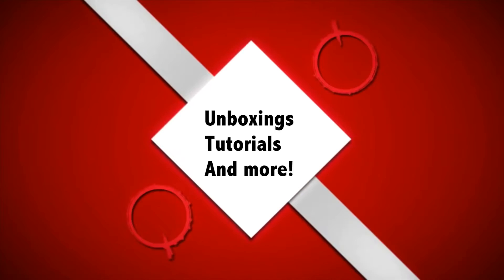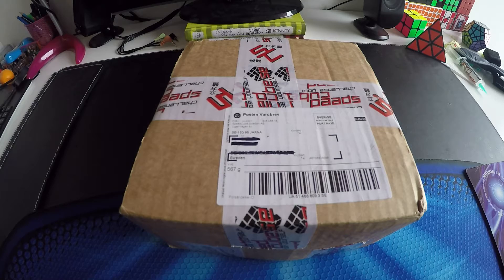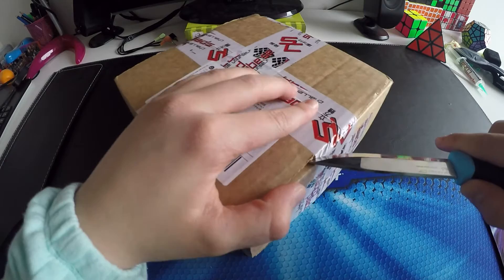Hi guys, today we have an unboxing from speedcube.se. First of all I want to say thank you so much for sending this to me. I have no idea what's in this package and I'm pretty excited so let's get it opened — and it's also pretty big, so yeah.